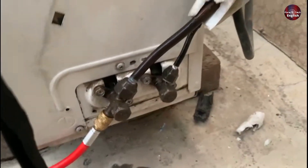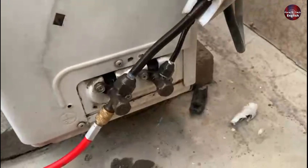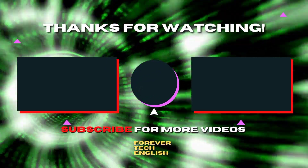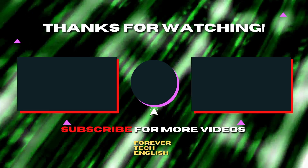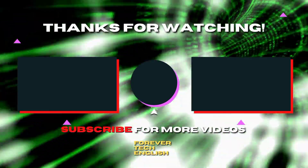And this is how you can fix the suction ice problem in an air conditioner. Click on the left or right thumbnail on the screen to watch our next videos. Subscribe — it's free. Thank you.